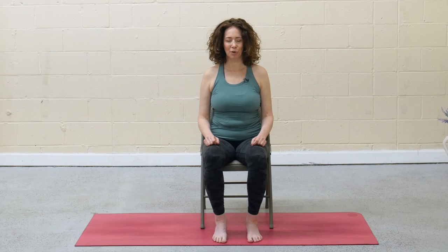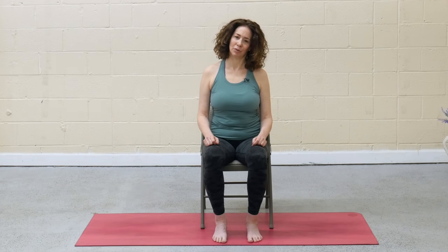Let go of the count. Come back to your normal breath. Slowly flutter the eyes open. Drop the right ear to the right shoulder. Relax that left shoulder down and breathe into the left side of the neck.